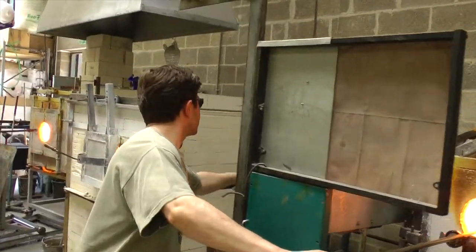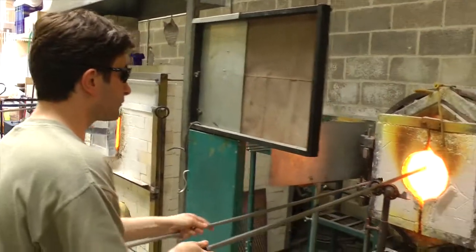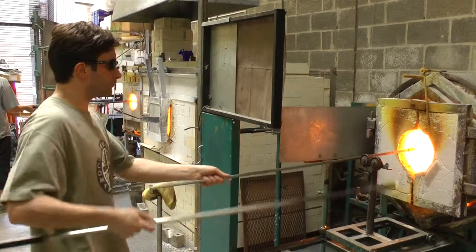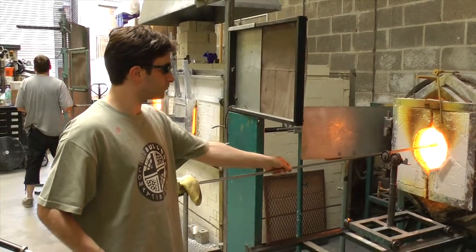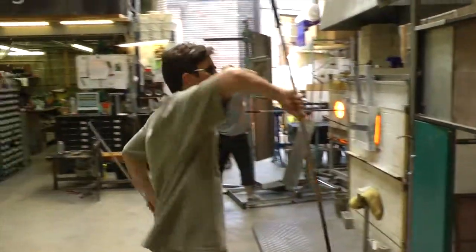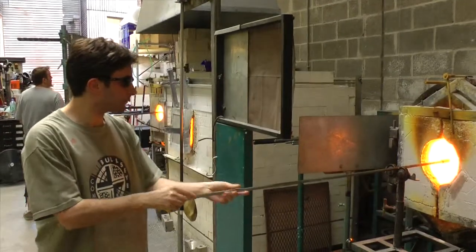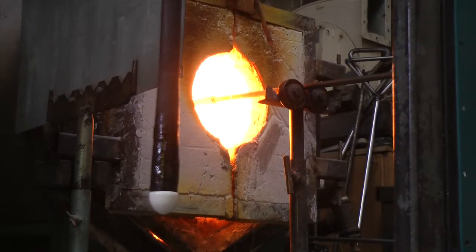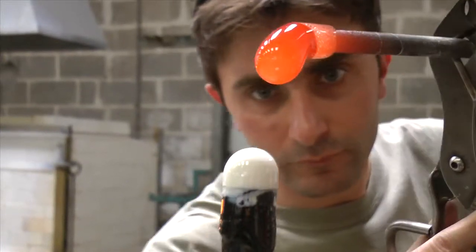Next comes the tricky bit. Both pieces of color need to be warmed through simultaneously to prevent each of them from becoming too cold and cracking. Once the piece of transparent fuchsia is suitably warmed through and softened, it's time to drop it directly onto the piece of opaque white.